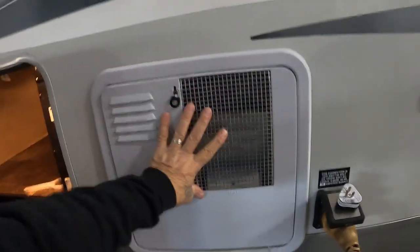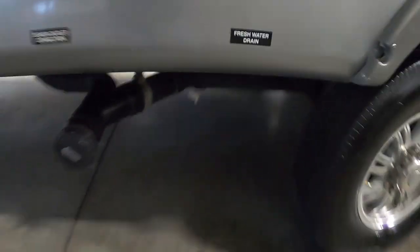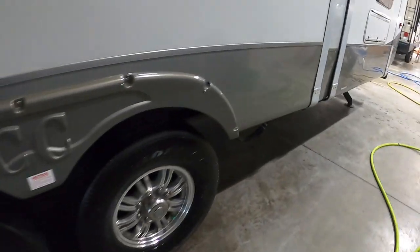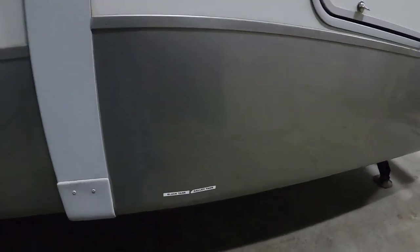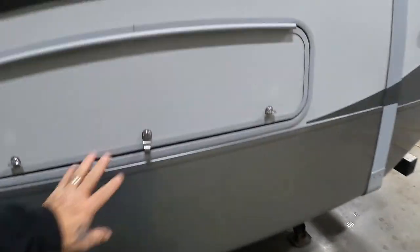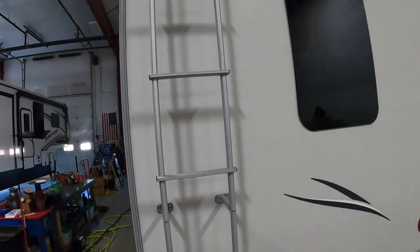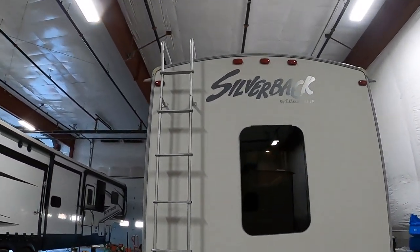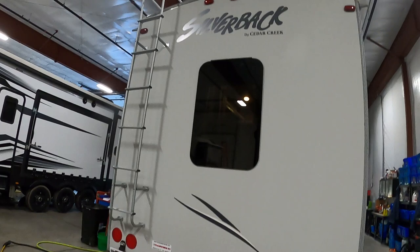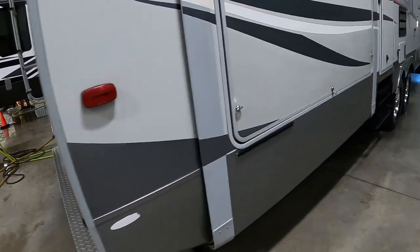Coming down the side, you've got your sewer outlet and your fresh water drain. Down here is where your back black tank is located, and that's your galley tank handle. There's storage here with a ladder — use it and go up there a couple times a year to check the seams of your roof and caulk as needed with recommended RV roofing caulk. And here again are your rear stabilizing jacks.